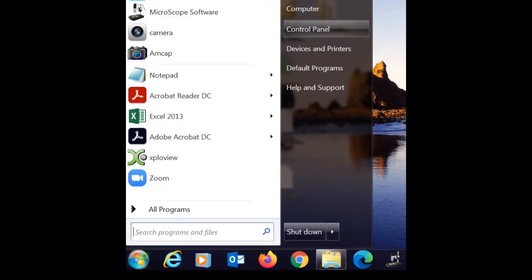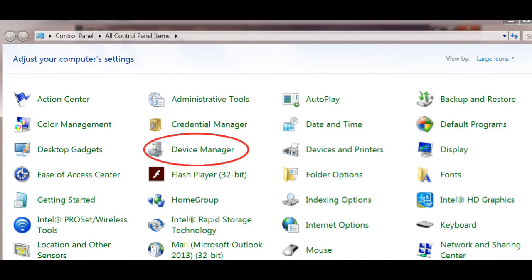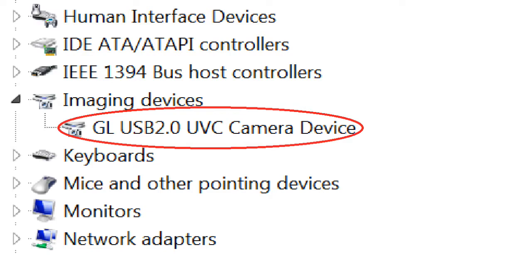For Windows 7 users: go back to your main menu and go to Control Panel, then go to Device Manager. Look down and see if you see an 'Imaging Devices' listing and click on it. You should see this. If you do see this, you're done — you need to proceed no further. If you don't see this, you still need to install the driver.